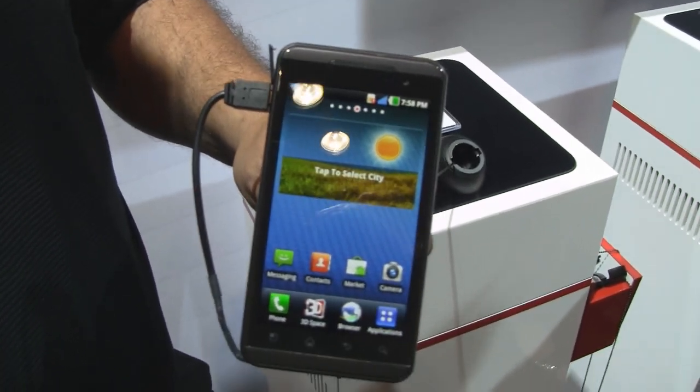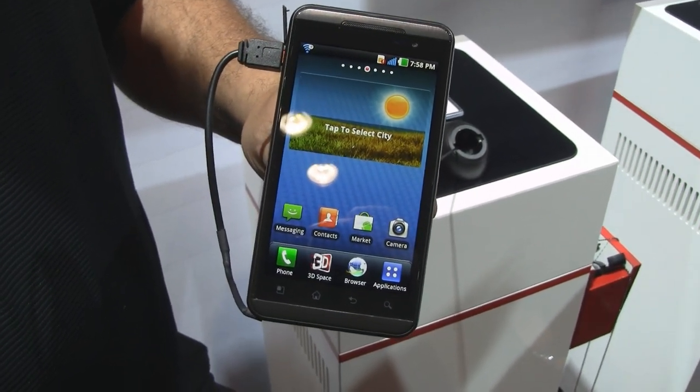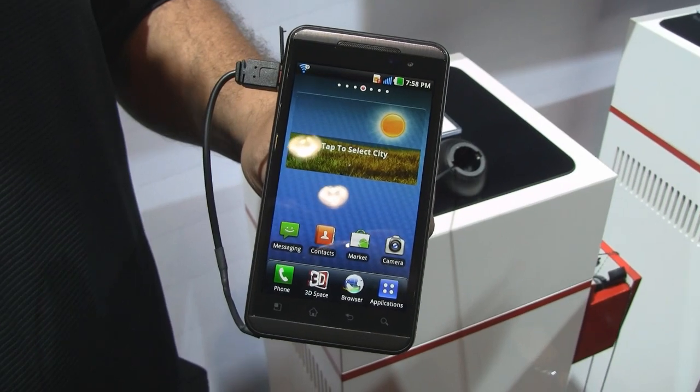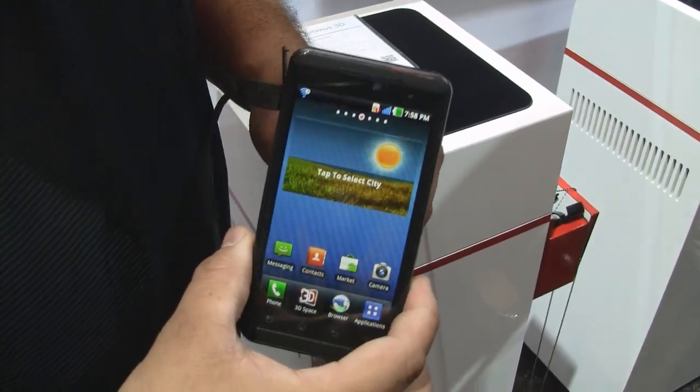Hey guys, it's CJ from SmartKtai.com. We're here at CTIA 2011 taking a look at the LG Optimus 3D. I'm right here at CTIA 2011 — my name is Martin Valdez, and I'm going to show you guys the LG Optimus 3D.